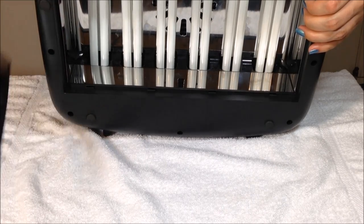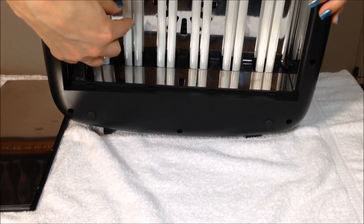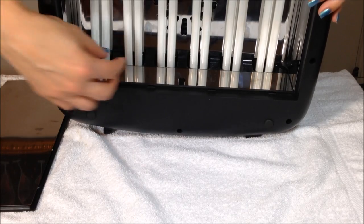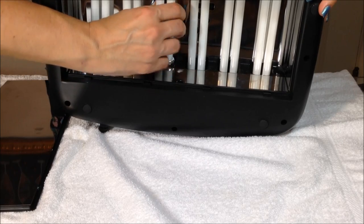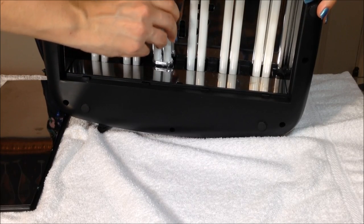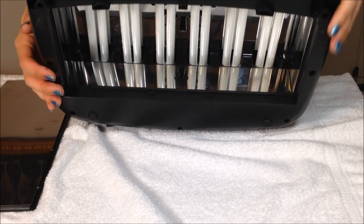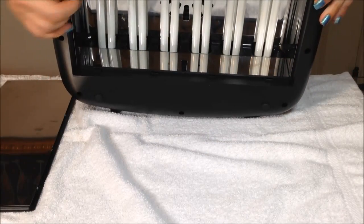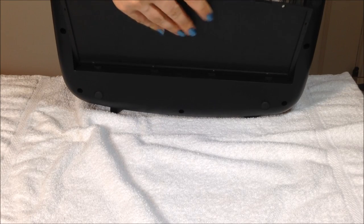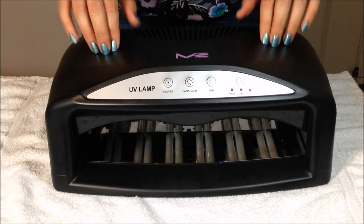That is a removable piece, and now you can see the inside of the lamp — that's for easy cleanup, so you can wipe off the base or the inside of the lamp, or change the bulbs. When you receive the lamp, the bulbs will not be installed, so you do have to install them. They click out, and to install them you click them back in, pressing them all the way in so they click into place. The light will not work until all the bulbs are clicked in, so if you're having trouble turning the lamp on, just double check that your bulbs are installed properly. To put the bottom base back on, you just slide it back into place and it clips right in.